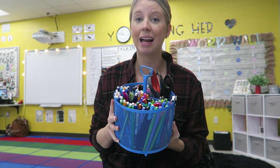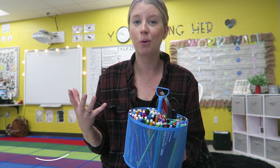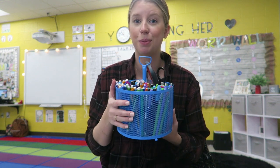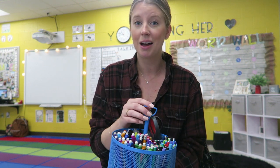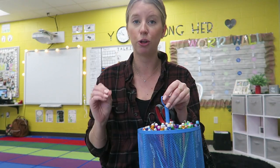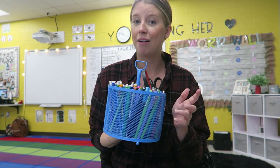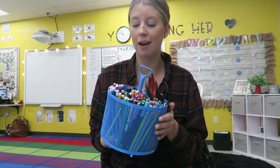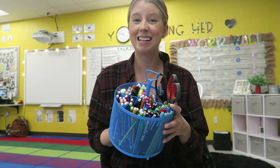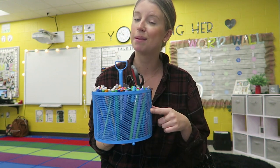My next teacher must-have is some sort of supply caddy. A reoccurring theme in this video is organization — it's so important as a first-year teacher, whether that's with papers, data, student information, or school supplies. I use flare pens, pencils, markers, Sharpies, highlighters, scissors — you name it on a daily basis. I got this supply caddy from the Target Dollar Spot over summer. I'm not sure if they'll have them next summer, but I'll find a similar one on Amazon and link it below. It keeps me organized without needing a million different pencil holders on my desk.